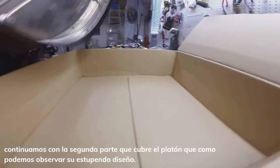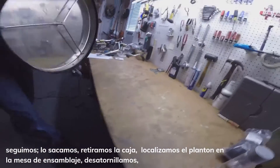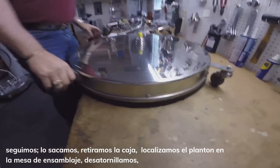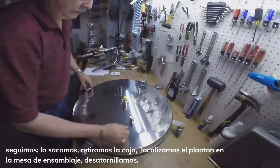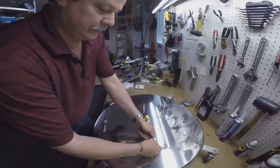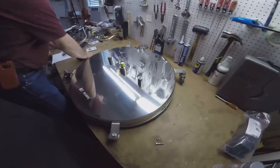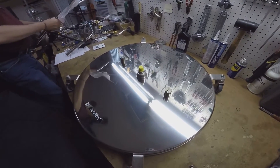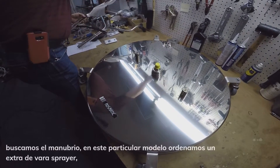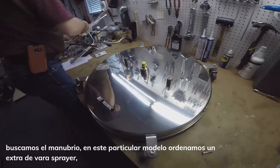Let's pull that out of the box. Let's get rid of our box so we can work on the bench. Turn this around, get to it, take out the bolts, put them where you can find them. This particular model, we ordered an extra wand, or spray bar, so we're going to get that out here.